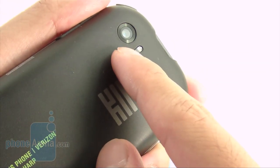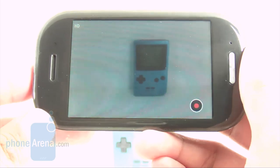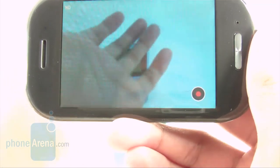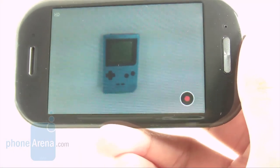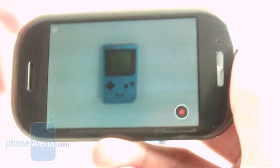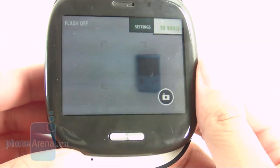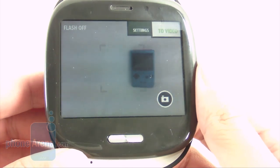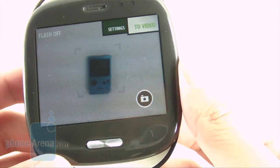Multimedia-focused users will gravitate toward the Kin 2 for its 720p video recording with image stabilization, great for fast-moving objects. However, we noticed a lack of focus tracking — if an object moves closer to the viewer it looks out of focus. Detail and frame rate were decent but not the best. Interestingly, the Kin 1 offered a slightly better frame rate — smooth and quick — though with less detail than the Kin 2.